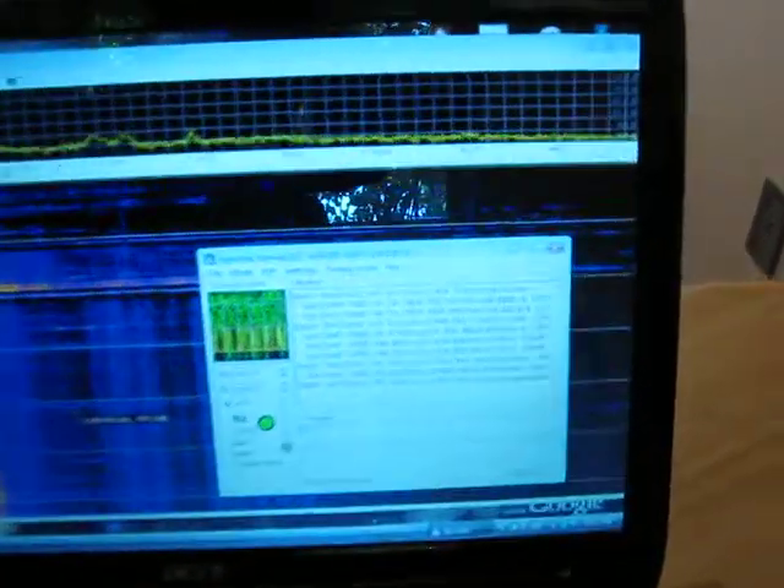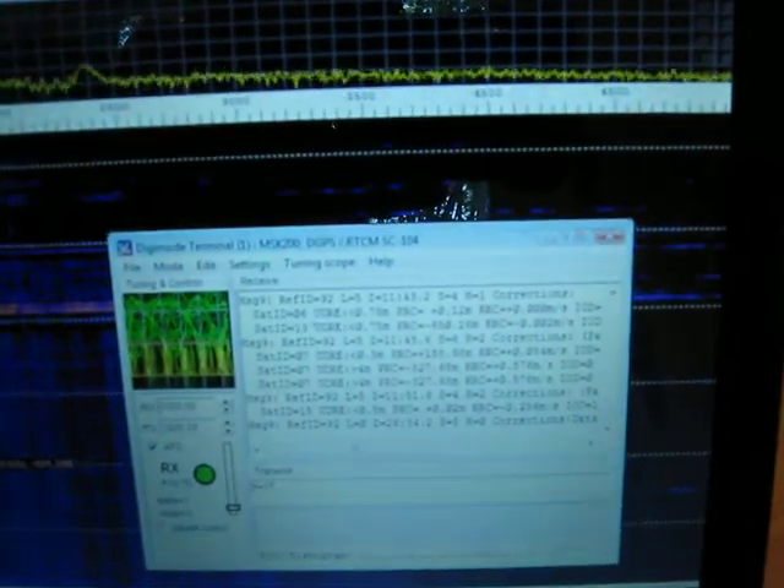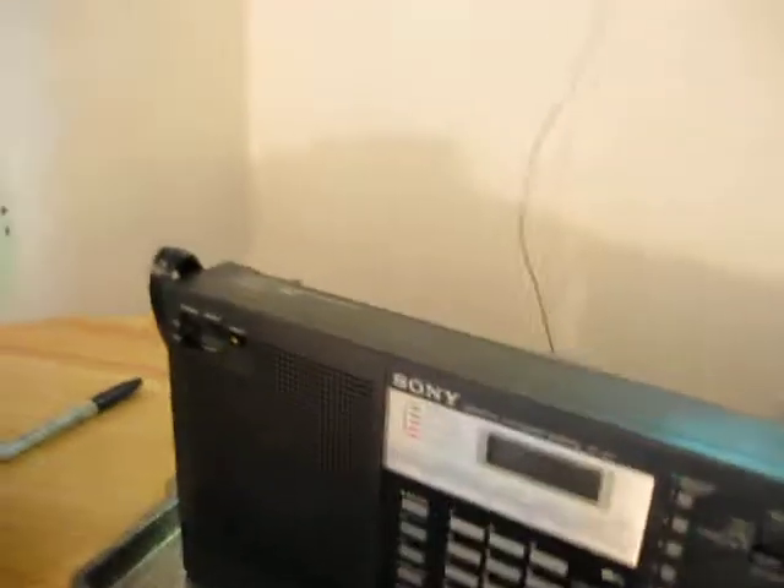I thought that was kind of neat. I thought I'd throw it on a quick video for people to see. I don't know if the text will come out on that — maybe it will. It's on 295 kHz. 73 from WA3TTS.